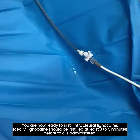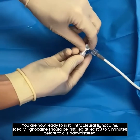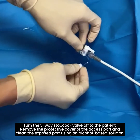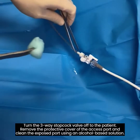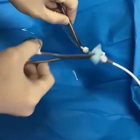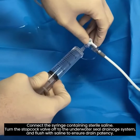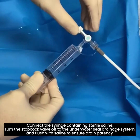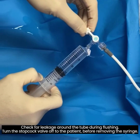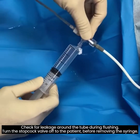You are now ready to instill intrapleural lignocaine. Ideally, lignocaine should be instilled at least three to five minutes before talc is administered. Turn the three-way stopcock valve off to the patient. Remove the protective cover of the access port and clean the exposed port using an alcohol-based solution. Connect the syringe containing sterile saline. Turn the stopcock valve off to the underwater seal drainage system and flush with saline to ensure drain patency. Check for leakage around the tube during flushing. Turn the stopcock valve off to the patient before removing the syringe.